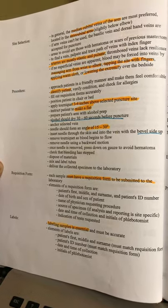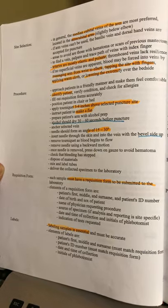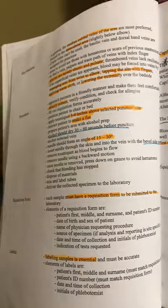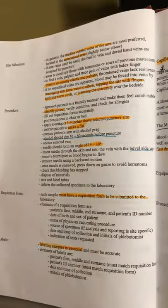Dispose of your materials. Mix and make sure you label. If you're not labeling these tubes, we'll be in big trouble. If you don't label them beforehand, something may happen.